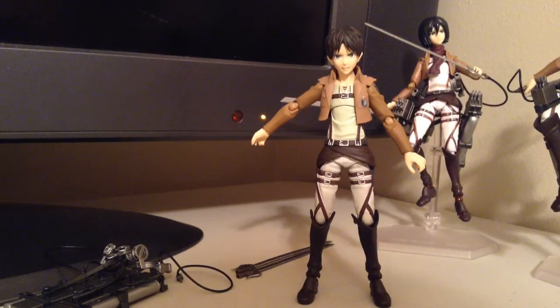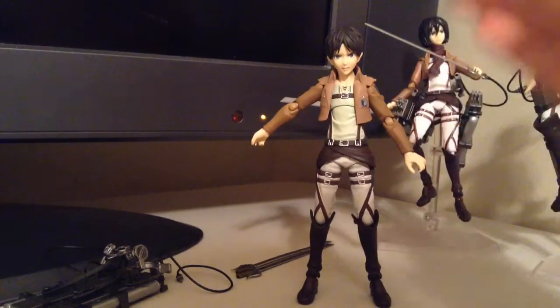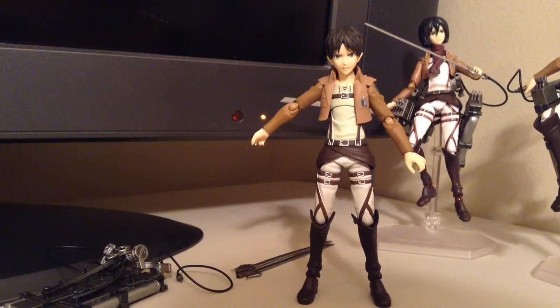Now onto the articulation and the mold. I just want to say that these figures look amazing — they're Figma. In my opinion, they're one of the top toy or action figure producers. All of their figures are really high quality. They have great paint jobs, great molds, amazing articulation. They hold together pretty well. They're just really good, well-made figures.